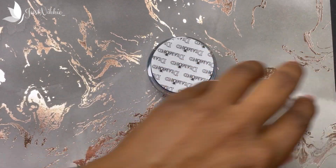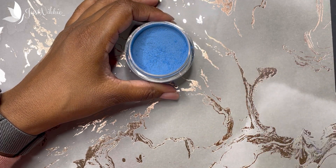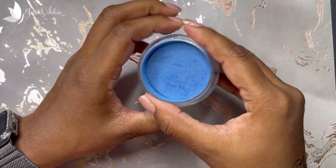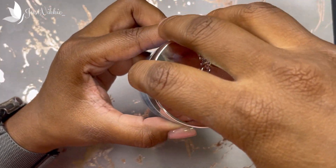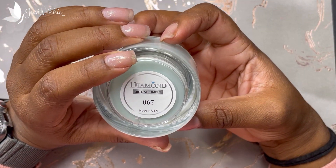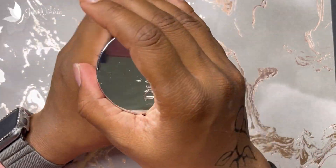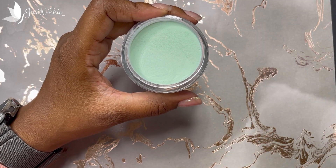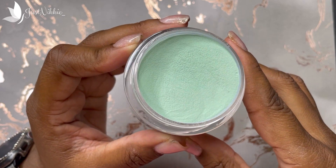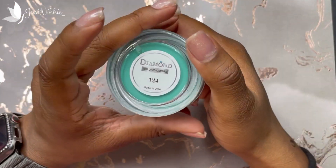Let's get into it. I'm going to show you the colors that I got. Of course I got a blue — this has been sitting, so you definitely got to stir it. It just got numbers, no names — that's 104. Then 067, dip dab ombre diamond, and they're all two ounces. Nice, nice light green. That's definitely fall vibes — 124.